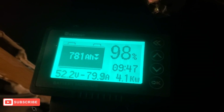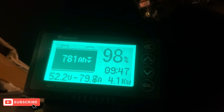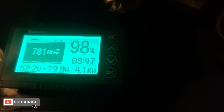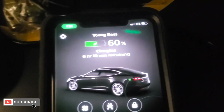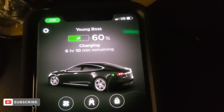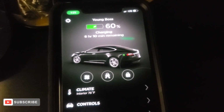I just wanted to shoot this video to show y'all what the Tesla is pulling out. It's pulling 79.8 amps out of the batteries, 4.1 kilowatts — that's what it's pulling to charge my car. This is what it's telling me, and I got it charging up to about 90%, so it's going to take six hours and 10 minutes to charge it up to 90.